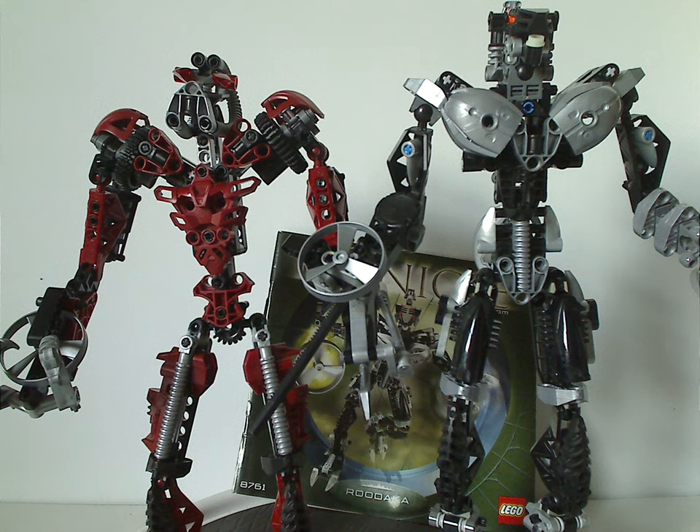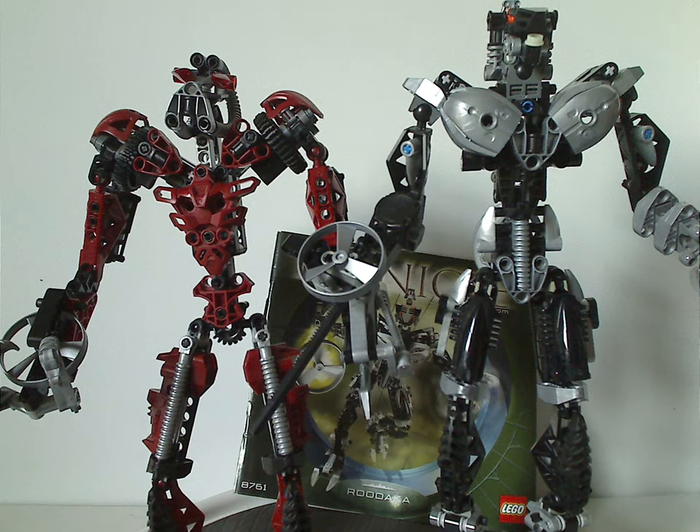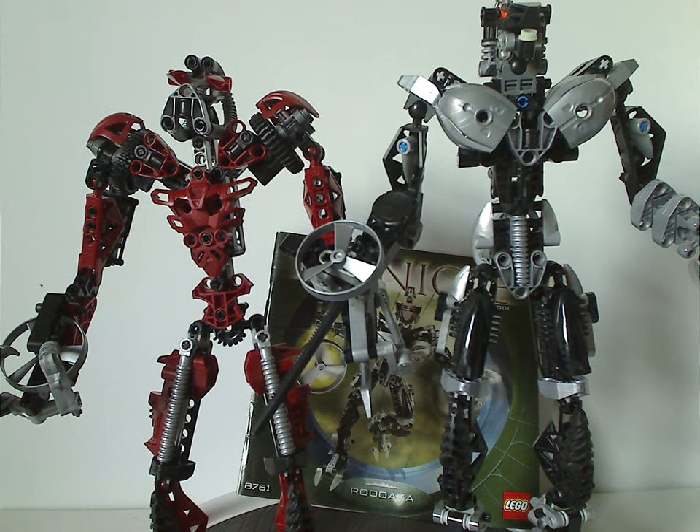As for the Rhotuka spinner features, it's kind of interesting how they built that in — like Sidorak's is in his hand, and Roodaka's has the ripcord built into her. These also work out as good parts packs of black, dark red, and silver.